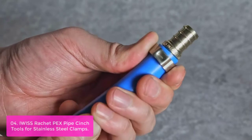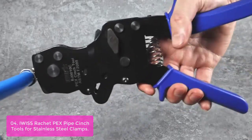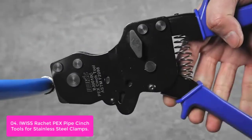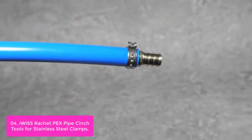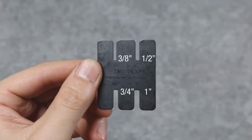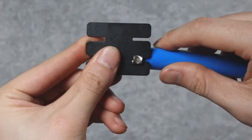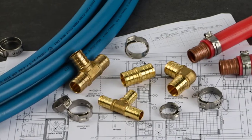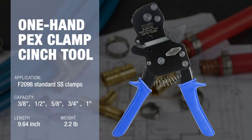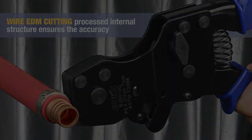This method adheres to the ASTM F2098 standard specification. The IWISS PJ10C stainless steel clamp pneumatic ratchet tool is used together with PEX clamps and crimp-style fittings to attach various sizes of tubing such as tees, elbows, and cross arms. One-hand operation ensures low labor requirements while saving installation time, and the ratchet design effectively reduces labor and saves time.